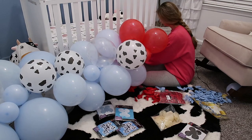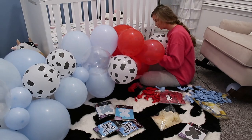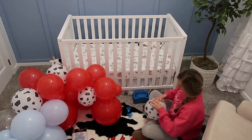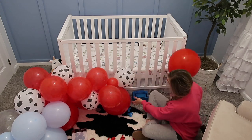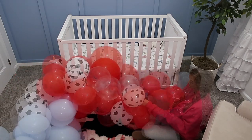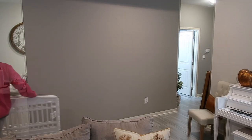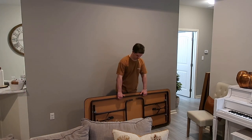The balloon arch kit came with a balloon tie but I couldn't figure out how to use it, so I used my fingers to tie the balloons and by the time I got done my fingers were so sore. But other than that, the balloon part was not so bad. I bought a balloon arch kit off Amazon and it just all hooked together seamlessly. I was originally going to go with red, white, and blue intermixed, but then I got carried away with the light blue and cow balloons, so I did blue on one side, red on the top, and blue on the other side.